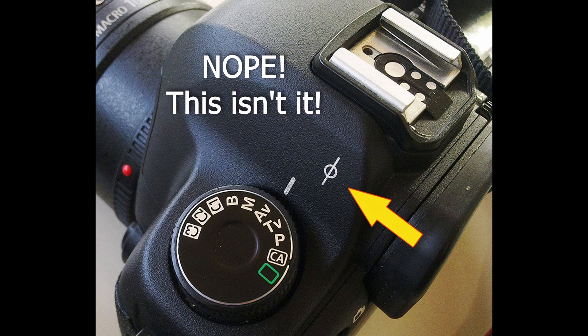First things first, a lot of people think that this mark on your camera is the nodal point that they should measure from. But that's not right. This is the position of the sensor in the camera. The nodal point is actually inside the lens.